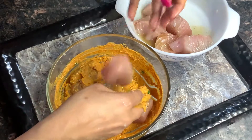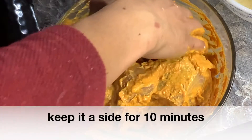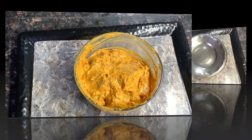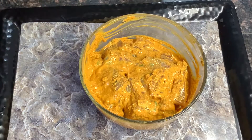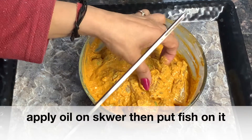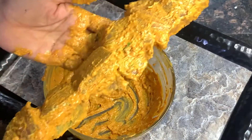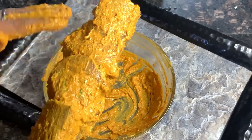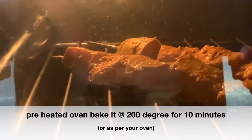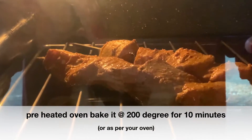Rub it well into the fish. We will keep the fish on the side. After 10 minutes, start with the fish. Put it in a preheated oven at 200 degrees for 10 minutes.